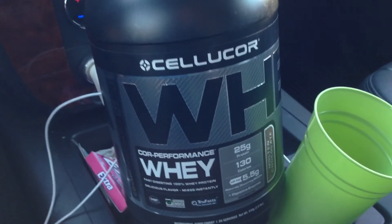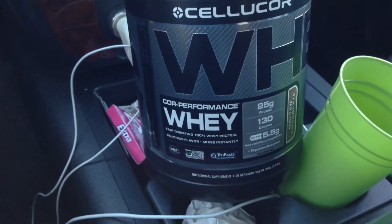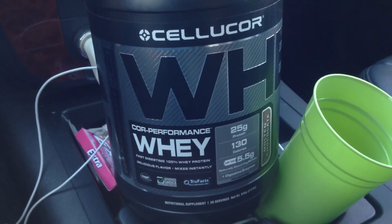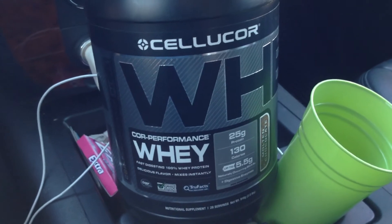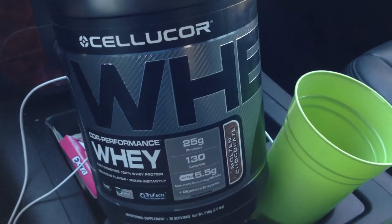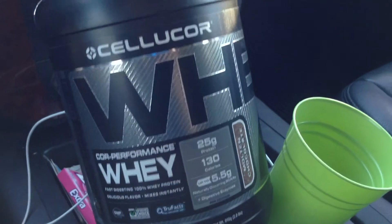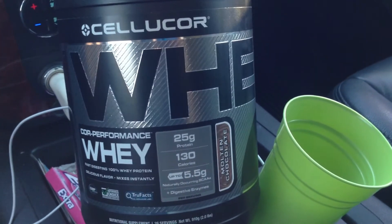Thanks for taking a look at this video. If you liked it, give me a thumbs up. If there are any other protein powders you're interested in seeing reviewed, make sure to let me know. Check me out on Twitter and also on Instagram — I post a lot on there. That's the review of Cellucor Core Performance Whey.